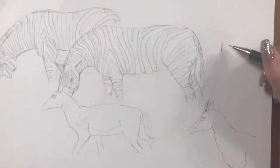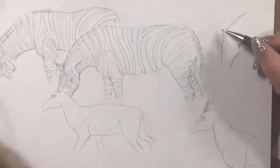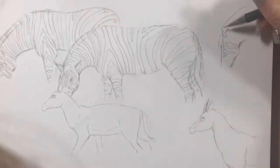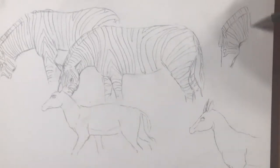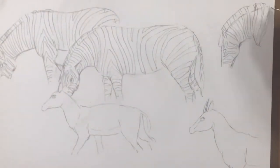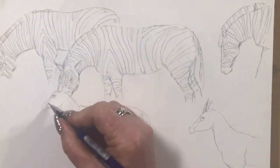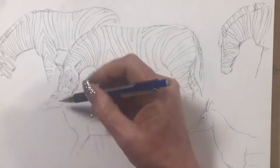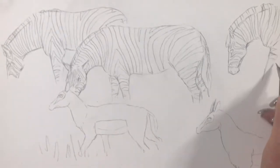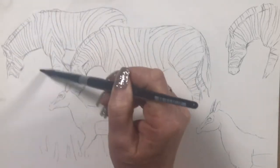Finishing off those stripes, now doing the last zebra and popping stripes in. I've been enjoying my drawing and doing an awful lot of practising — specifically for Inktober actually. I'm teaching myself how to use ink; I've bought a couple of fountain pens and I've got some dip pens as well. I've just been drawing like crazy, practising every day.